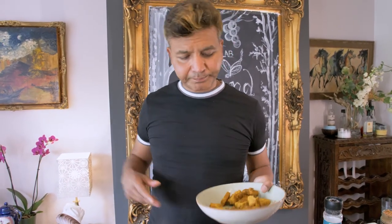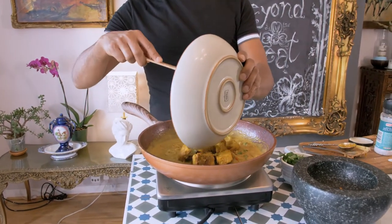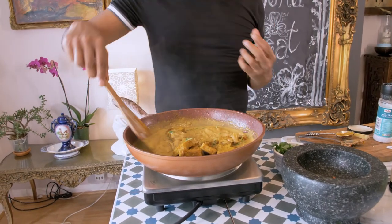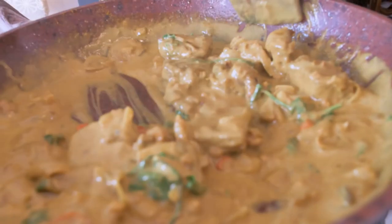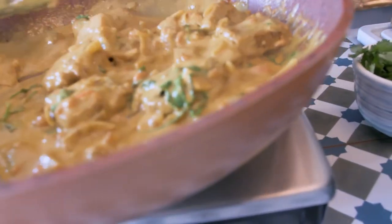And now I'm going to add the tempeh pieces that I created earlier. Just stir it in gently in the sauce. Make sure each and every tempeh piece is beautifully coated in that absolutely delicious sauce.